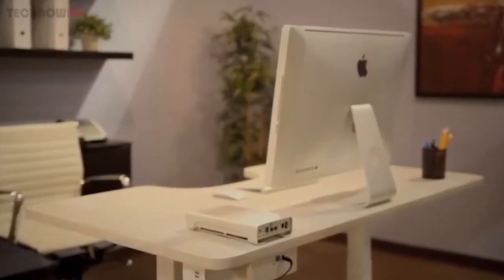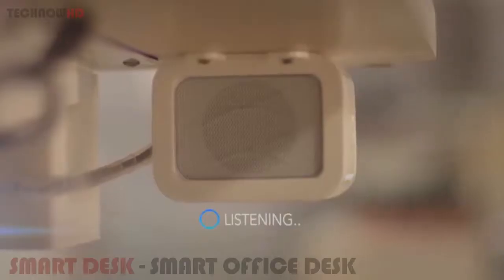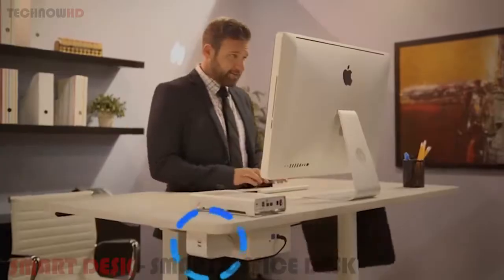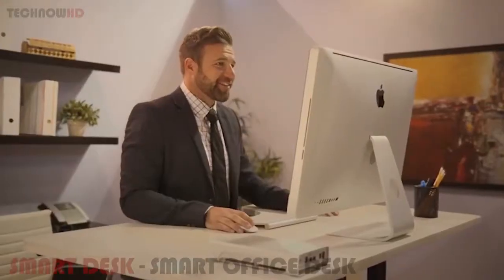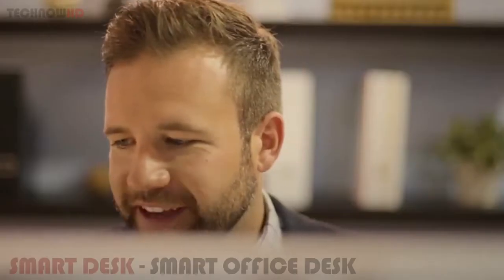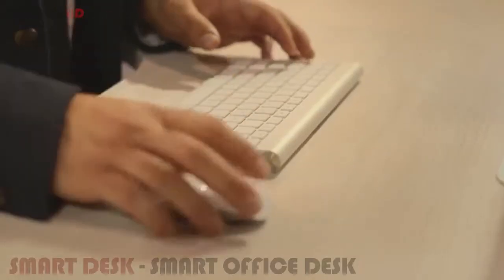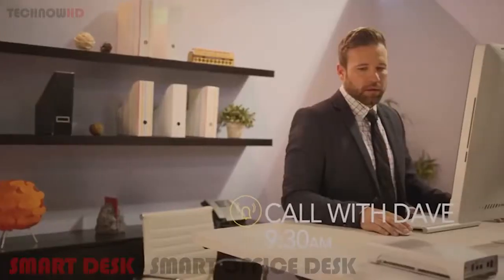Meet Taylor, the world's first ergonomic desk powered by artificial intelligence. Taylor senses your presence and automatically raises to your preferred standing height, giving you a healthier way to work. Talk to Taylor as you would to a person, and she'll communicate with you using speech recognition technology, making her the ultimate personal assistant.